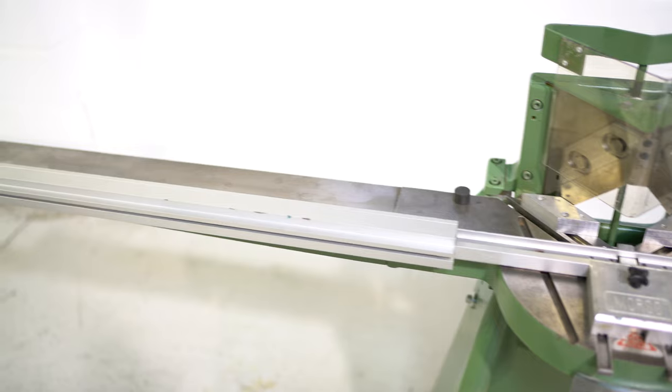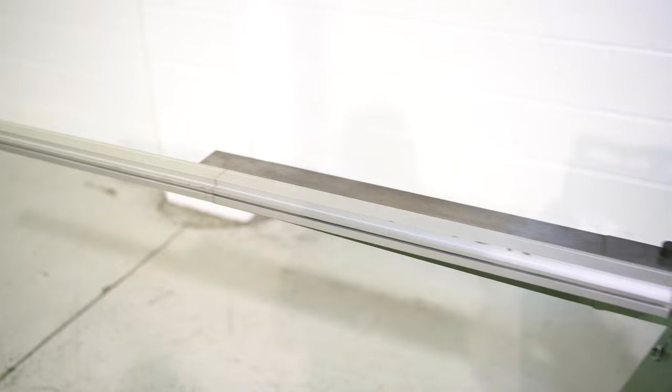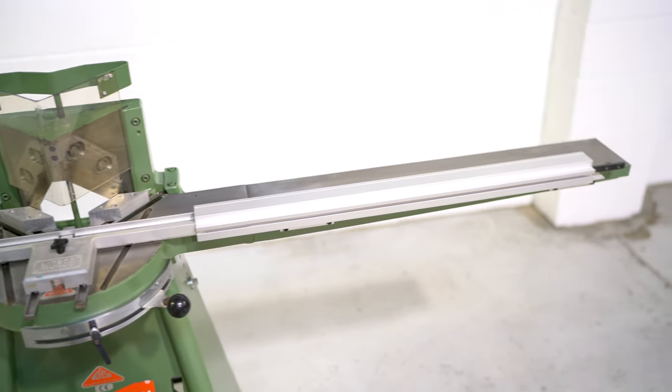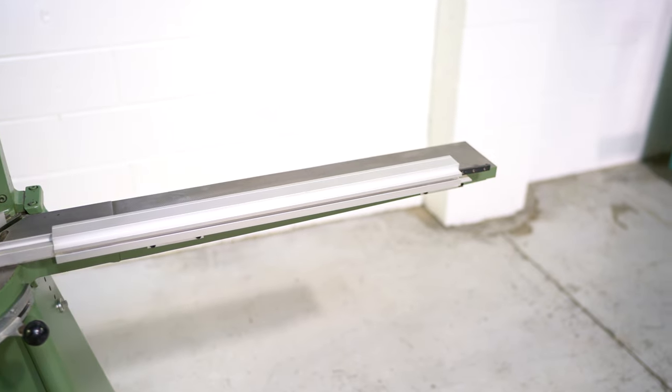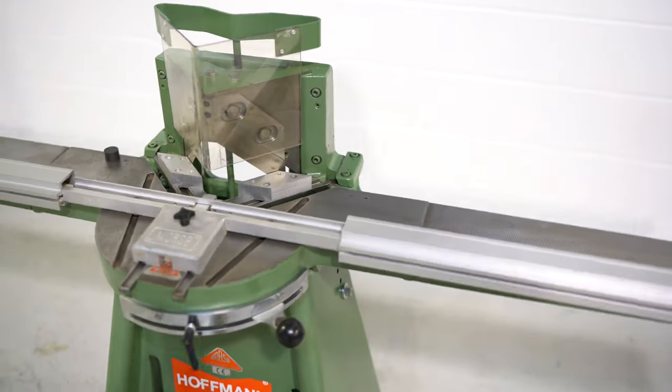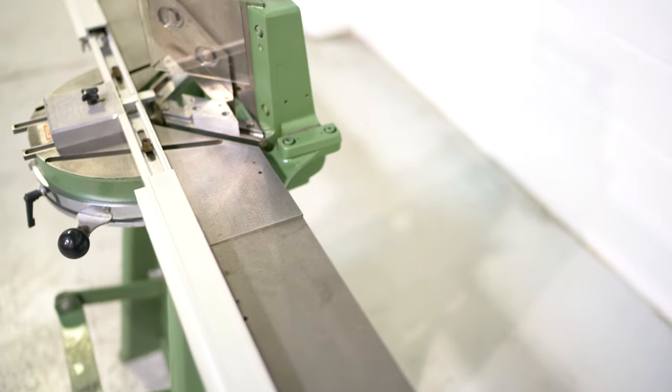However, it is missing the right-hand fence extension. As you can see, there's a left fence extension but there is no right fence extension, and it is missing the flip stops. But again, no mechanical issues with the machine itself — it's nice and clean.